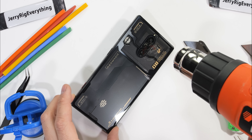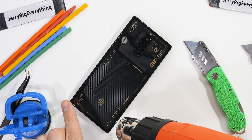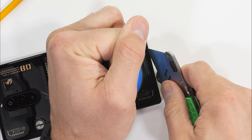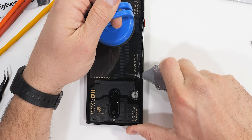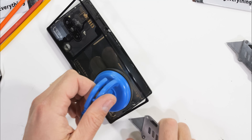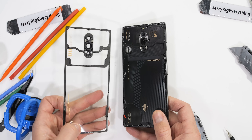By not having an official water resistance rating, we can hopefully assume that the glue holding this back glass to the phone is a little less intense than what we would see on phones that are watertight — and that is indeed the case. Using some heat, suction, and my razor blade, the totally transparent glass can be sliced off and removed pretty easily, leaving us with some very nothing-like aesthetic-looking internals, except for the air duct.